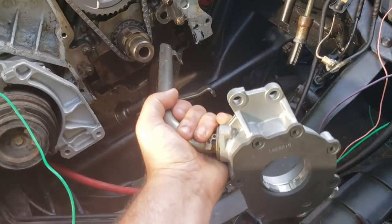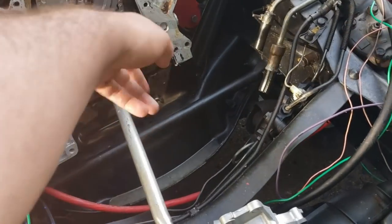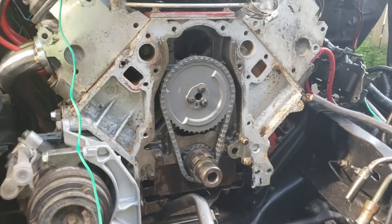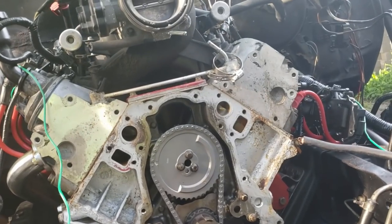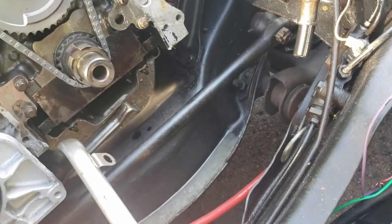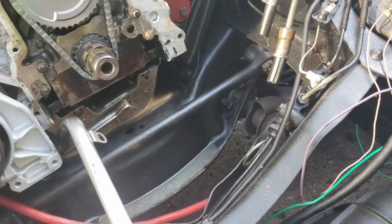I'm able to finagle that under there on my C10 and then it just bolts down with four bolts. It takes a little bit of work to line it up on the crank. There are also two tabs that go up to the main caps — they have a 13 millimeter on them up inside the oil pan that hold them to the windage tray. I'll be back when I get all that hooked up.